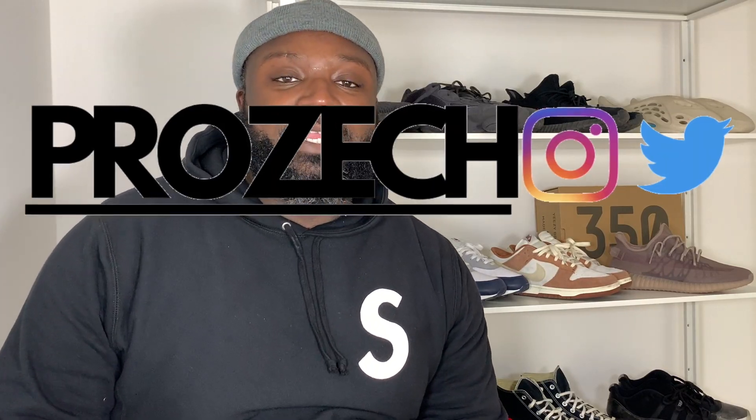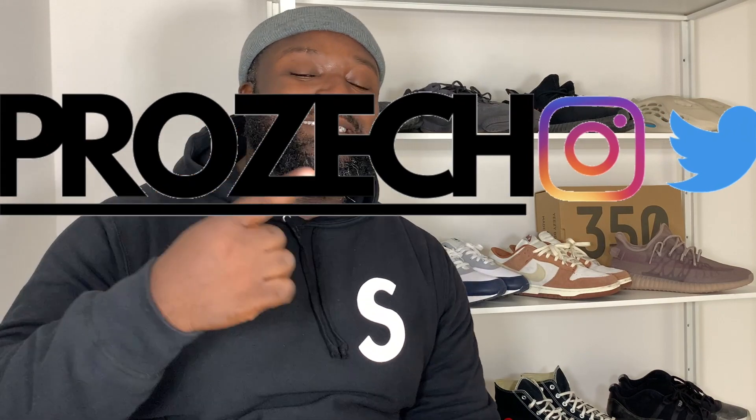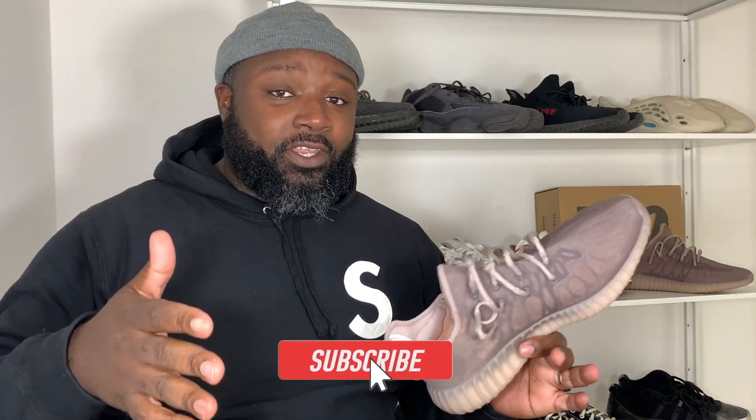My people, big Pros is back again — you already know what it is. We're talking sneakers, kicks, crepes, and today we've got another review. We're looking at the Yeezy 350 V2 in the Mono Mist colorway. We're going to talk about everything, so if you like that kind of thing, like the video and let's jump into the unboxing.